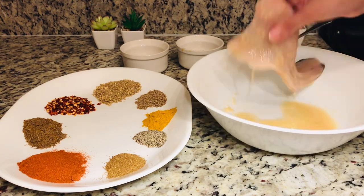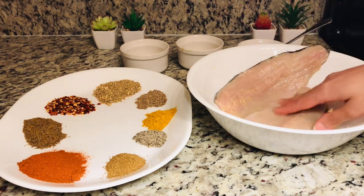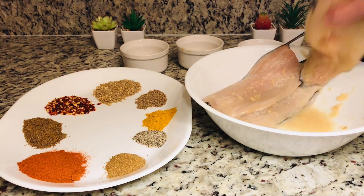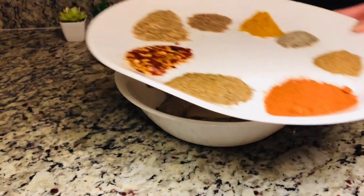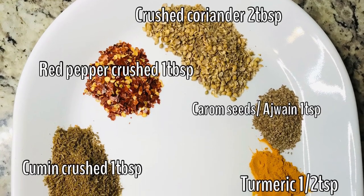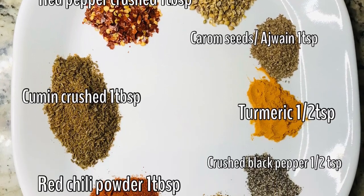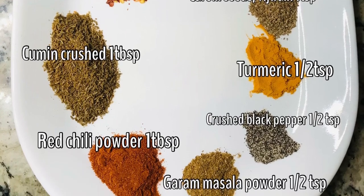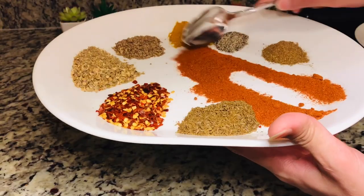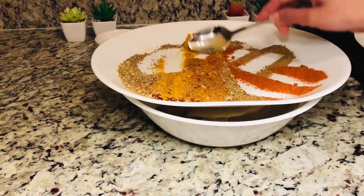Rub the paste all over the fish fillets. I am also adding spices: besan 2 tablespoons, ajwain half a teaspoon, haldi half a teaspoon, kuta zeera 1 tablespoon, kuti kali mirch half a teaspoon, lal mirch powder 1 tablespoon, garam masala powder half a teaspoon.